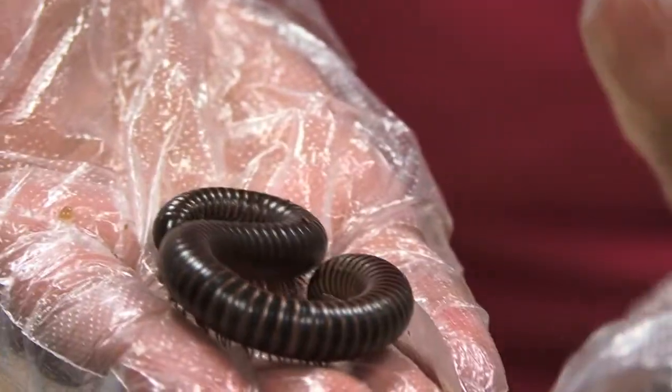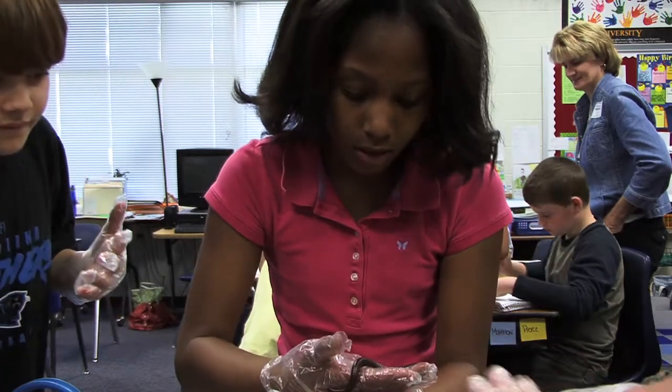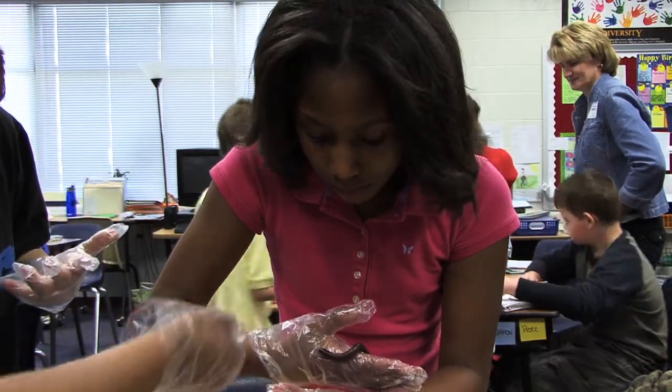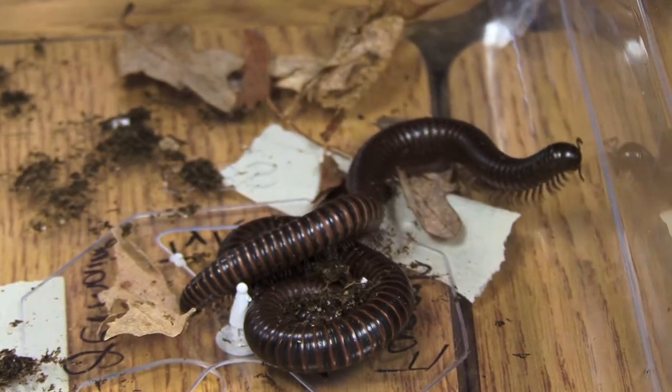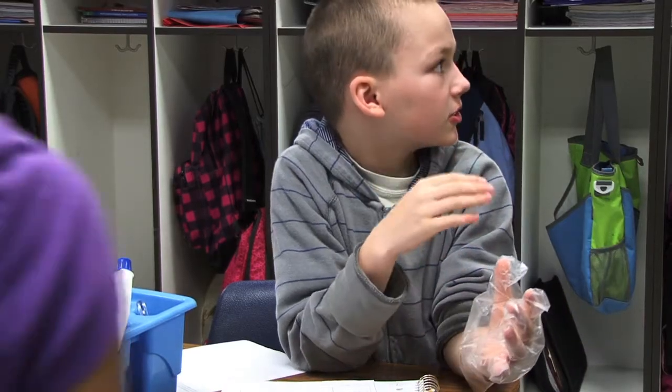My favorite part of the lesson was when they took the millipedes and watched them in the trays and really observed and could see up close the movement of the legs. I saw their legs. Since they have so many, they can't pick up one side because they'll end up falling over.